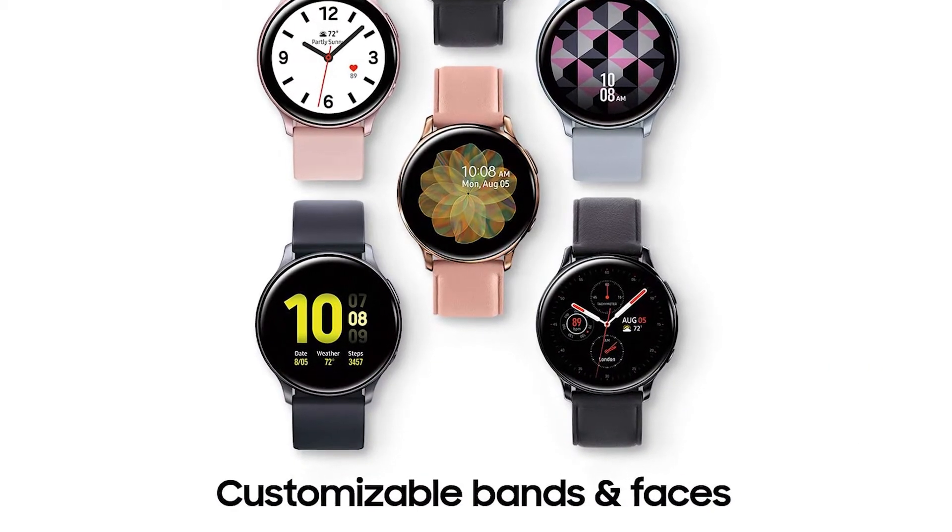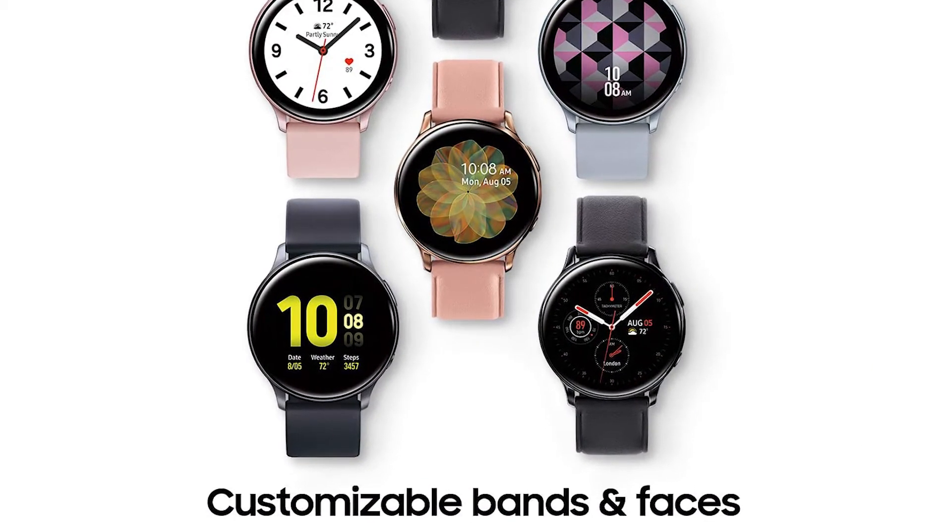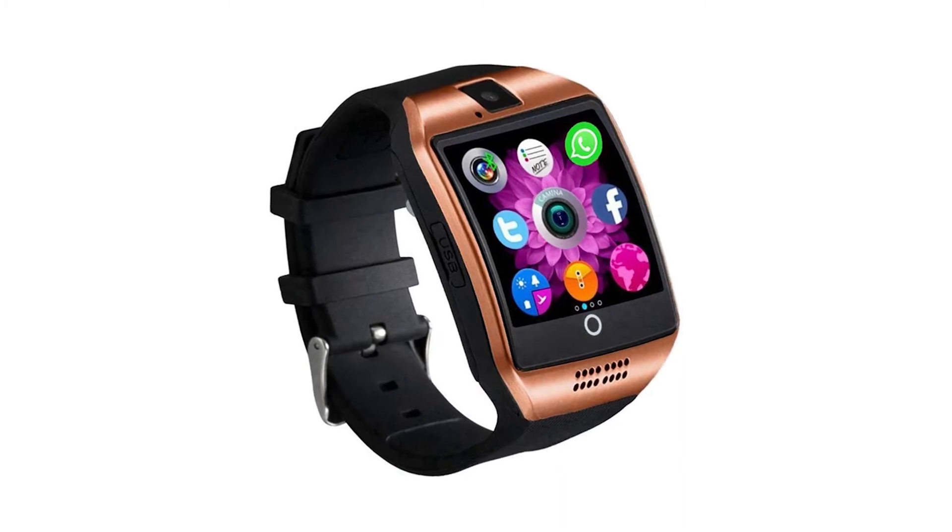So here are the best smartwatches for Samsung Galaxy S7 reviews, consumer ratings and reports.